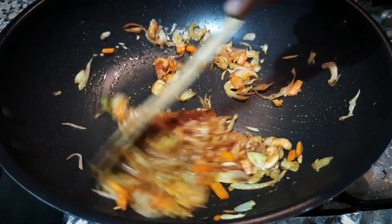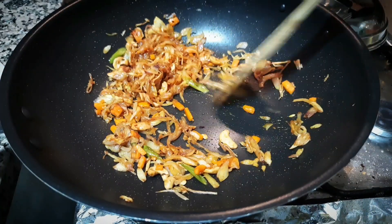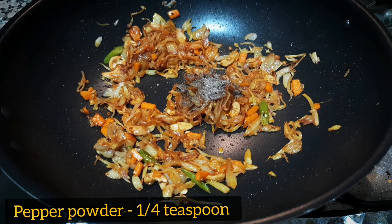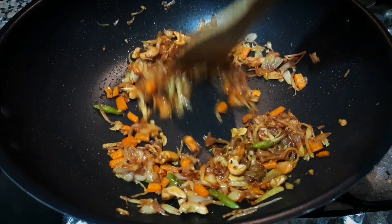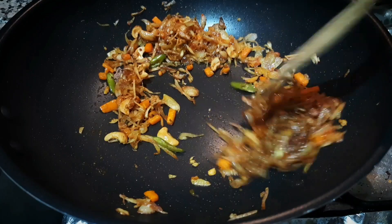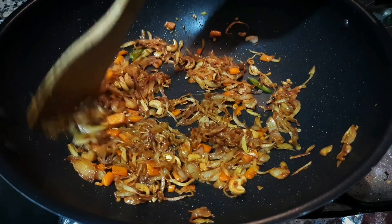We will use a high flame to heat the pan. Then we will add 1 cup of tea. Now we have our masala ready. We will make a lovely color at this stage.